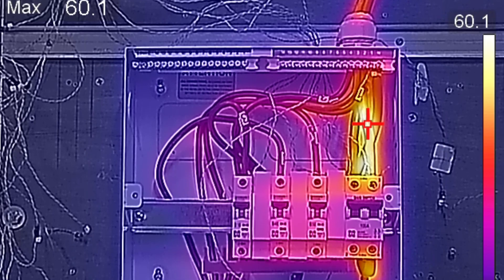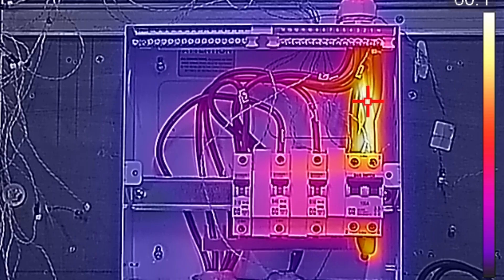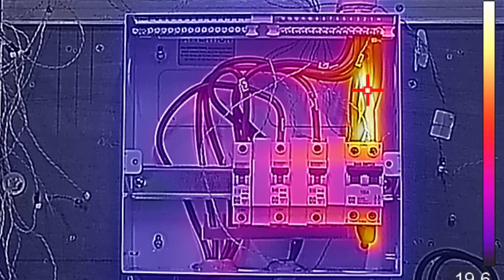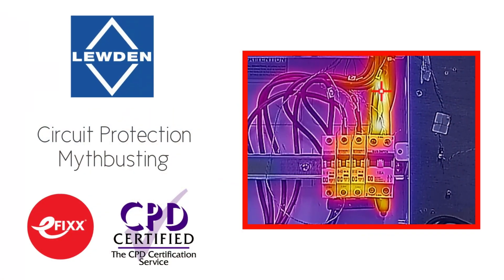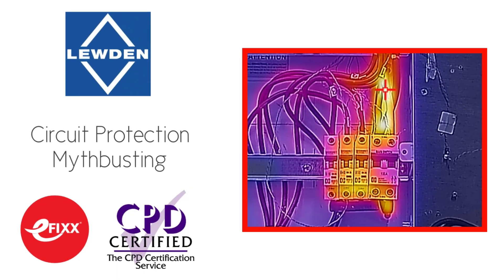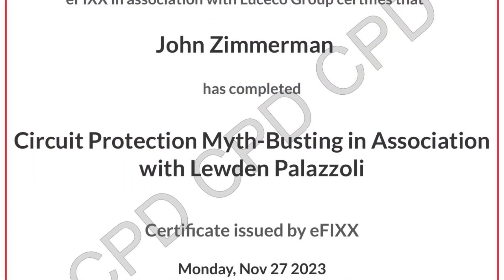In this Q&A video we're going to answer the question: should I be spacing out the circuit protective devices in a consumer unit? Just before we explain the answer, please be aware that this video is one of a series we've made on the subject of circuit protection. They can be viewed individually, or you can click the link in the description below to view them as part of a free online training package to help you with your CPD and receive a certificate.